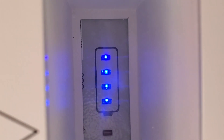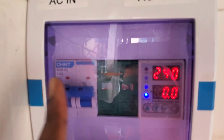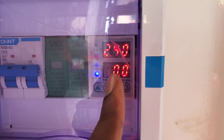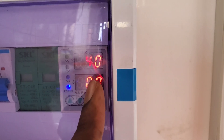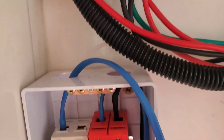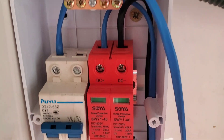We have not connected PV yet. We have our AC breaker, our AC surge, and our current limiter. We have some settings that allow us to customize how much we discharge and how much we charge. On the PV side, we have our surge and our DC breaker.